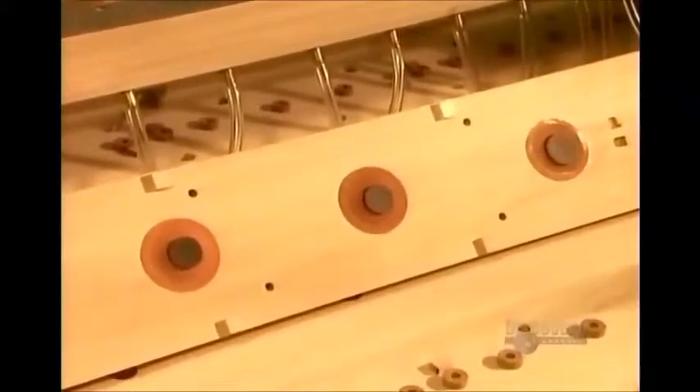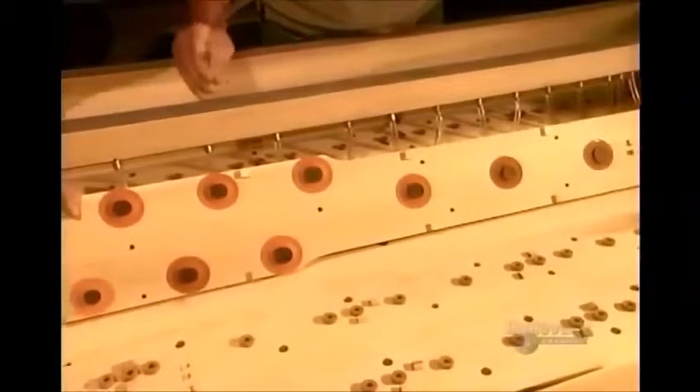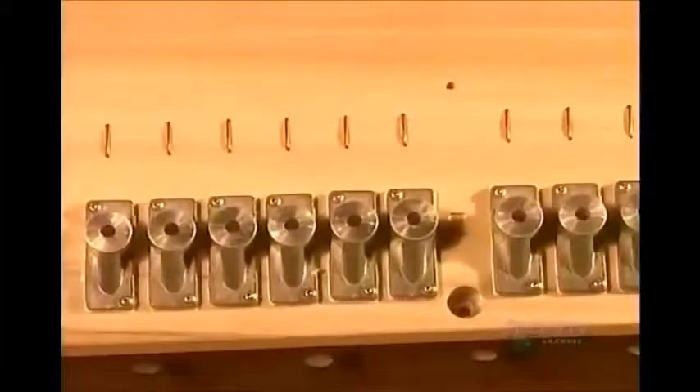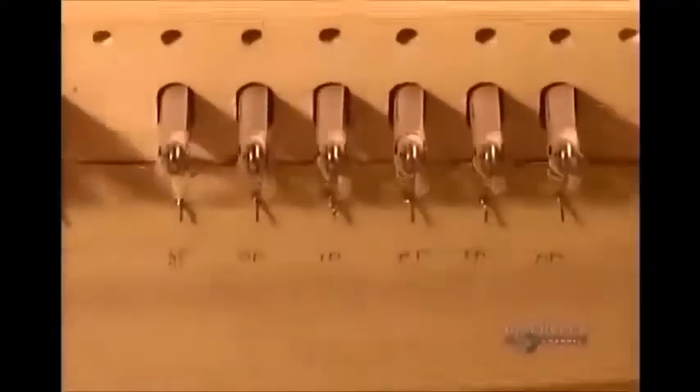The valves are connected to the organ's keys either mechanically by long tracks of cedar wood or by electrical wiring. The electric signal triggers electromagnets to cause a sudden air depression, making the trapdoor valve drop down and let the air in.